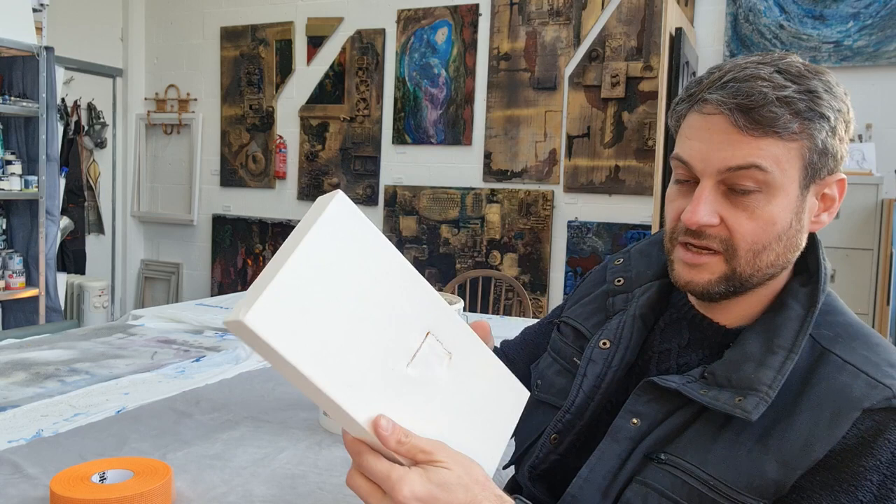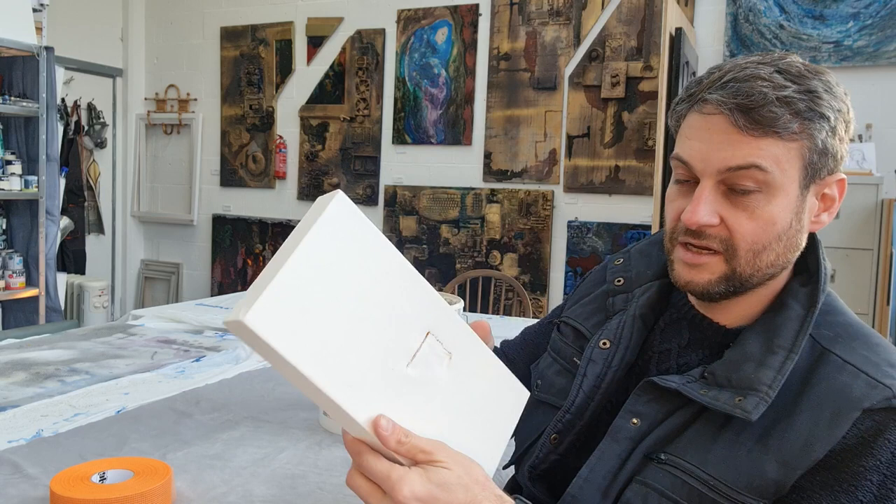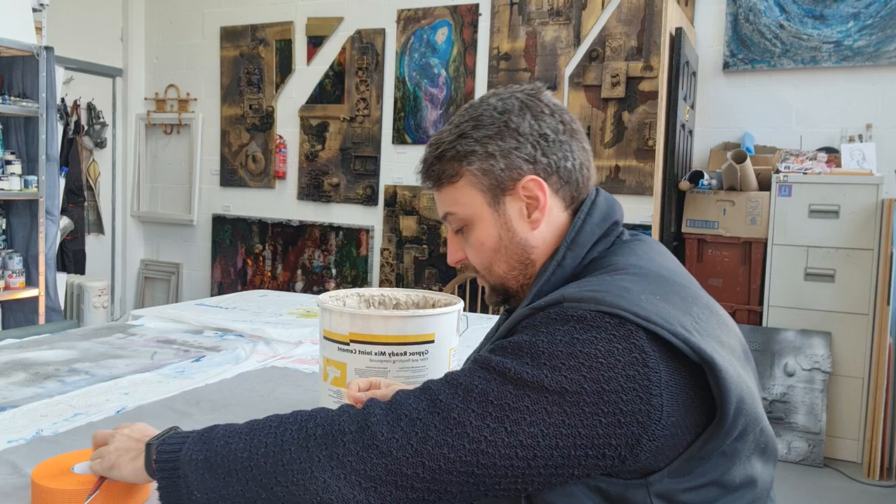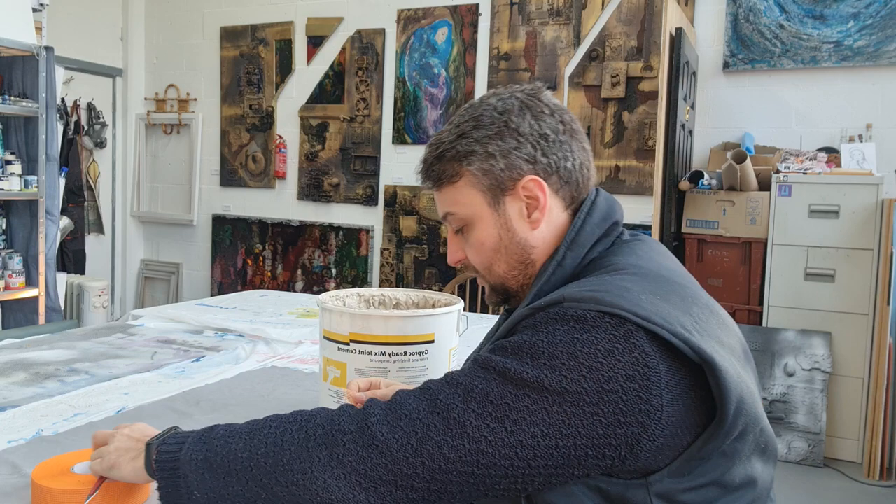So I've done the back — just cut two squares to size. Now, depending on if you want some texture on the front, you can just sort of fill that, but it's still going to be a bit loose. Because I'm working in a textured fashion, I'm just going to throw some jointing tape on the front as well. Let's see what wonders we can create later on. There we go — it's got a little bit there.